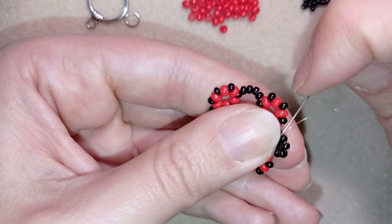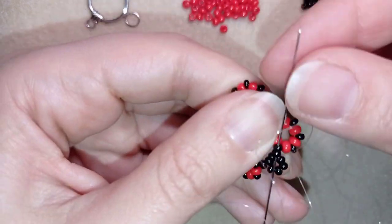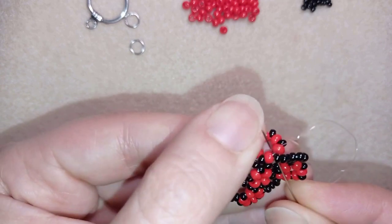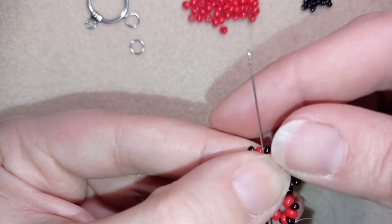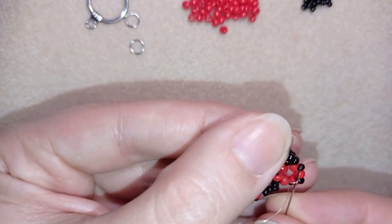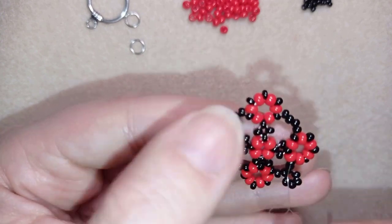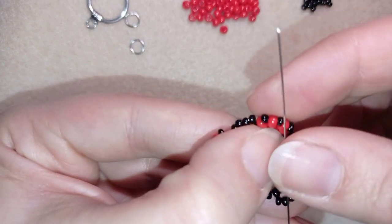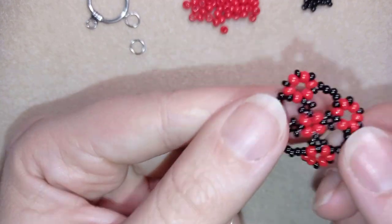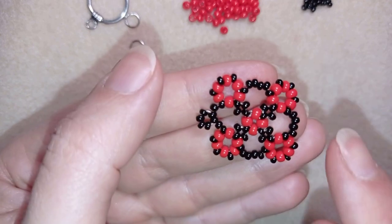I'll show you how to attach the toggle clasp later. I'm finishing my work by making a knot — I choose a place between two beads, make a loop, go through it once then a second time. I make sure I'm between those two beads where I started, and I repeat this knot several times. For my last knot, I go through the following seed bead and then cut my thread — never cut next to a knot. Now I will make one more of those elements and I'll be back to show you how to attach it.